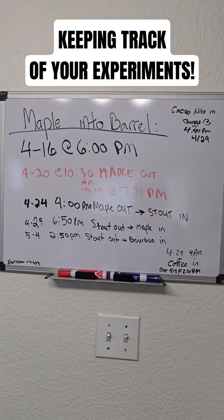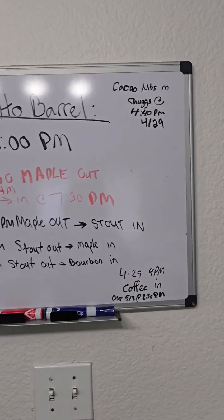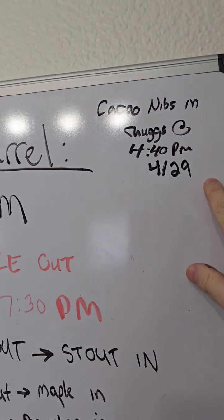That's basically our entire timeline for this barrel agent experiment so far. You can see a couple other experiments that I've been running here as well.